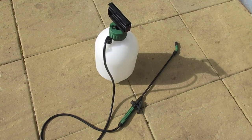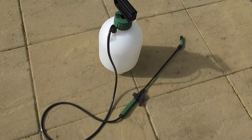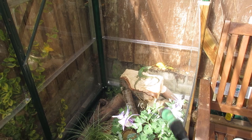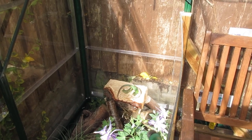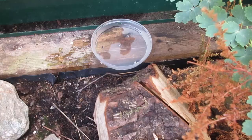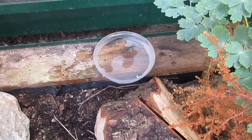When it comes to water, the best way of allowing your animals to drink is to spray the enclosure. We do this at least twice a day on a warm day, and at least once a day when it's cloudy or overcast. It's not a bad idea to provide a water bowl either.